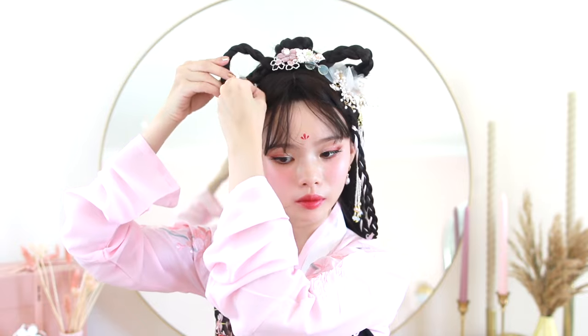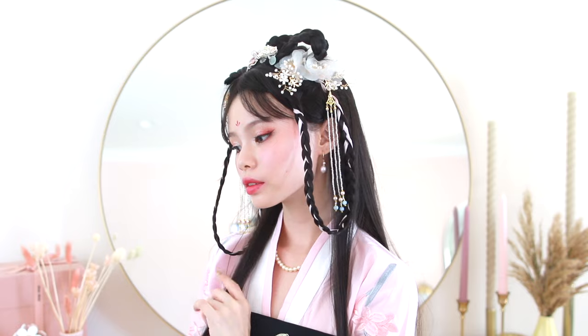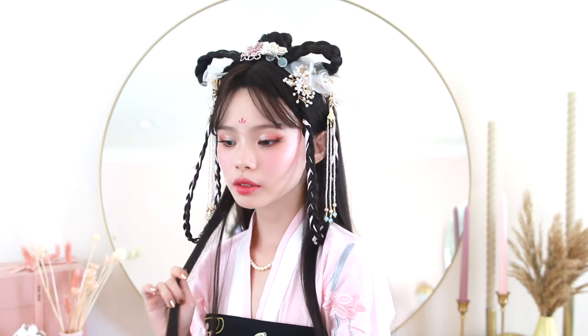And that is it for this hairstyle — this is the most ridiculous hairstyle I've ever done in my life. I was really living for this one and I'm just really happy with how it turned out. I feel like this is all of my ancient Chinese princess dramas coming to life. If there's one thing I regret, it's that I should have taken out the ribbons braided in the front pieces because it was a little too youthful for this look since I was going for a more mature style.